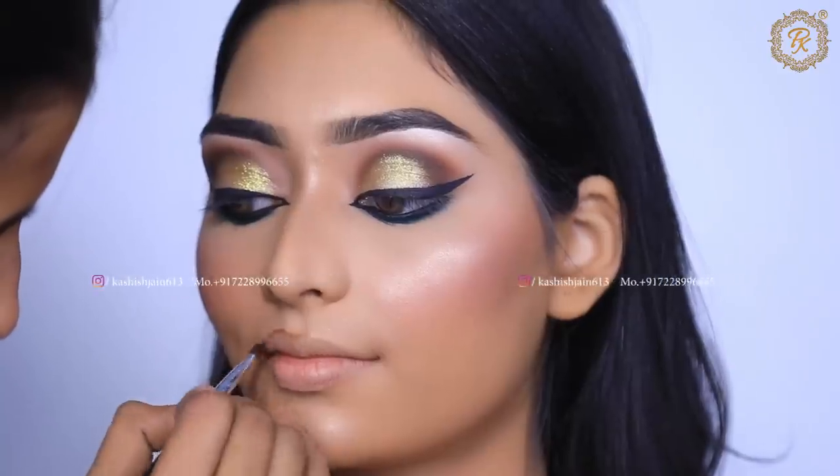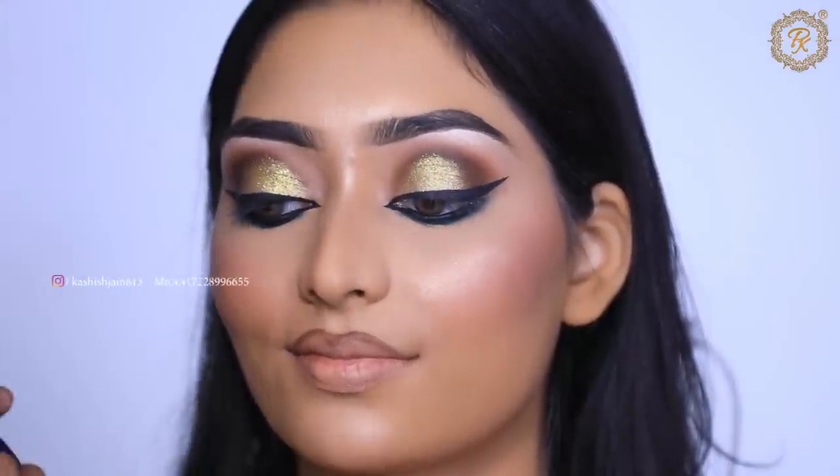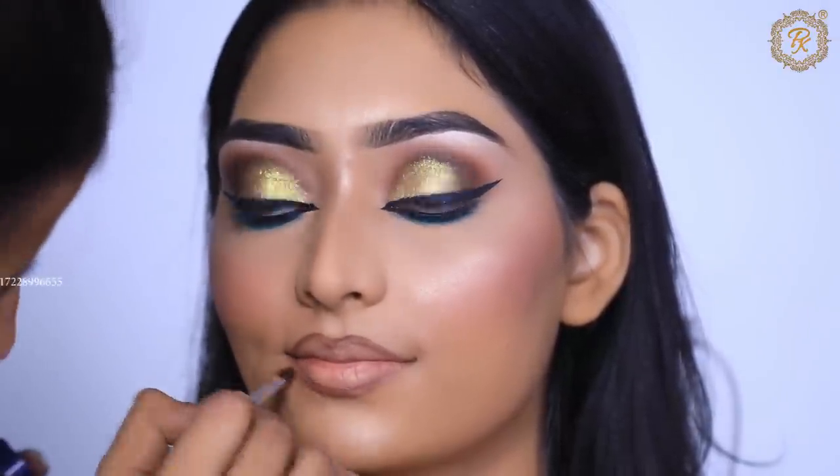My bride requested a neutral lipstick — she said please don't give red. So I went with a neutral lipstick. Let me know in the comments what you think of this base makeup!